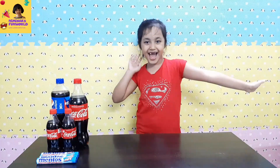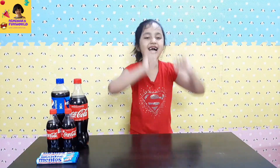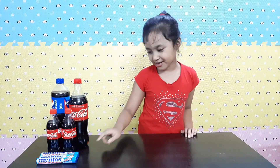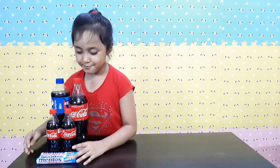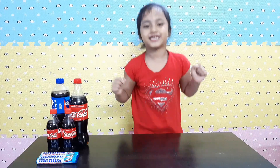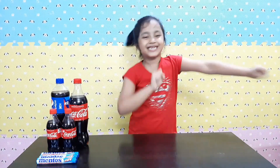Hi guys, welcome to my channel, Mimi Has One World! Whoa, lots of Coke and Mentos in front of me! So do you guys know what experiment we're going to do today? We're going to do the Coke and Mentos experiment! And I'm doing this for the first time in my life, so I'm so excited!